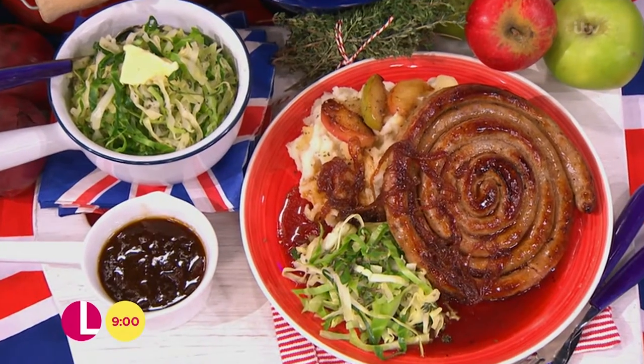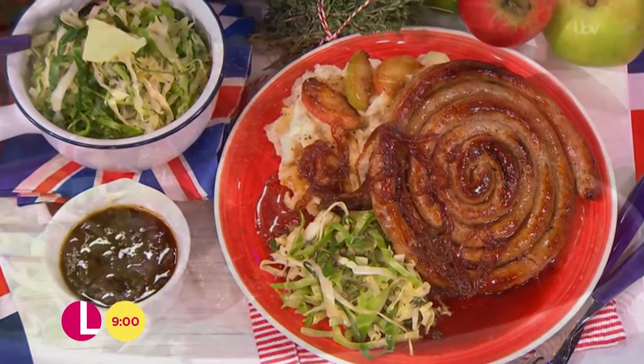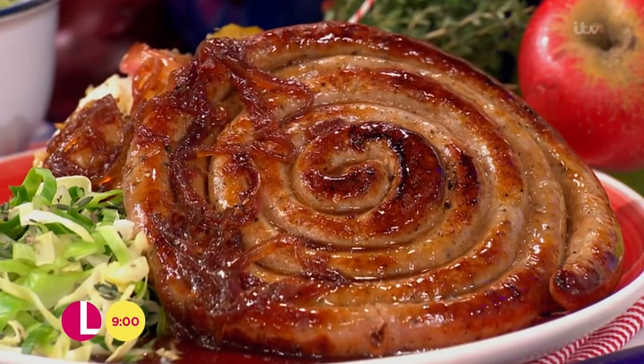On the website, the public voted best of British, so I'm going to do bangers and mash, but with a bit of a twist. We've got some wonderful Bramley apples going in the mash, that kind of thing, but also let's talk about them bangers.